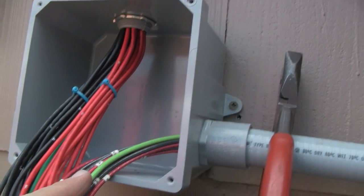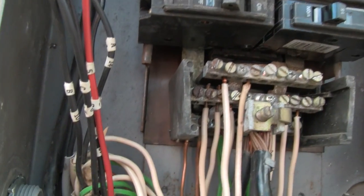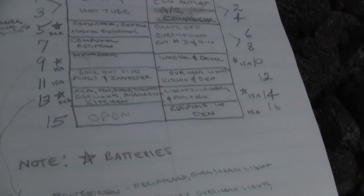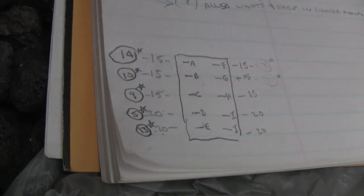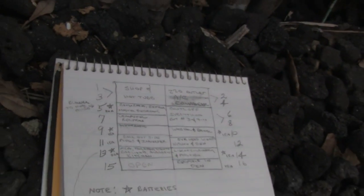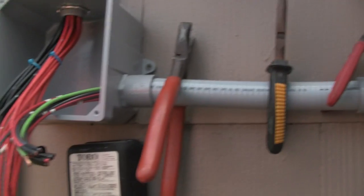I've got everything lettered and numbered to the breaker. You can see all the little letters and numbers which coincide with the list I made. I've got the numbers and letters on the transfer switch down here, and that's my breaker box, so it should go together pretty easy.